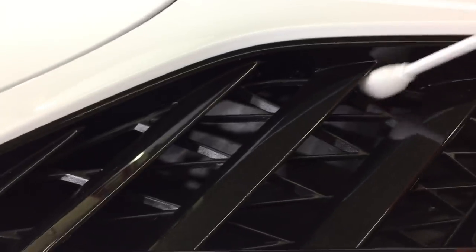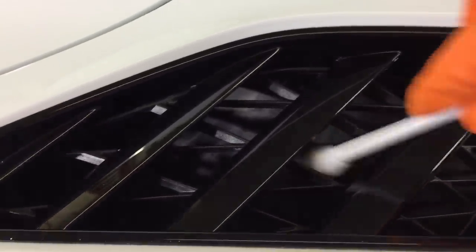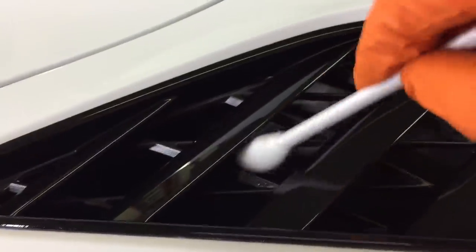There really isn't an area on a vehicle where you can't reach or get to in order to clean. If you have to bend the handle in two or three angles to get where you have to go, it'll withstand that. It will not snap in half and you can get the job done.